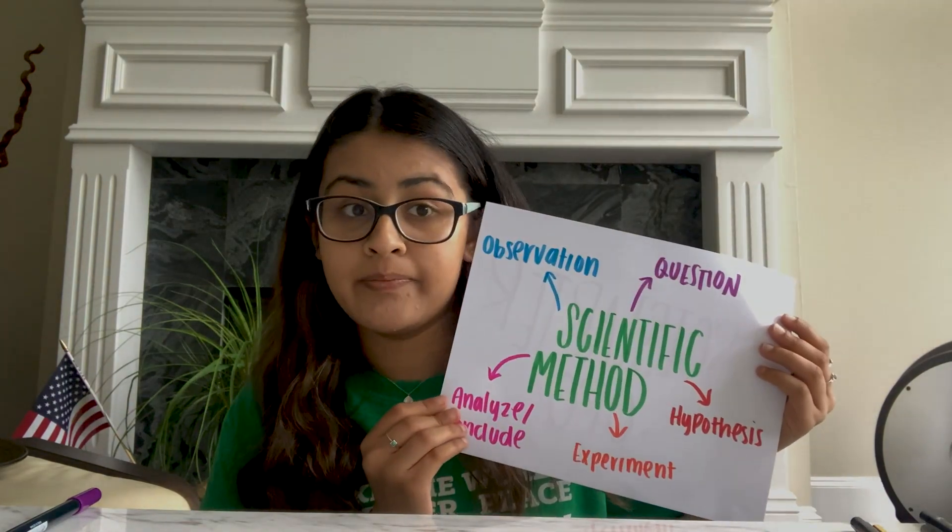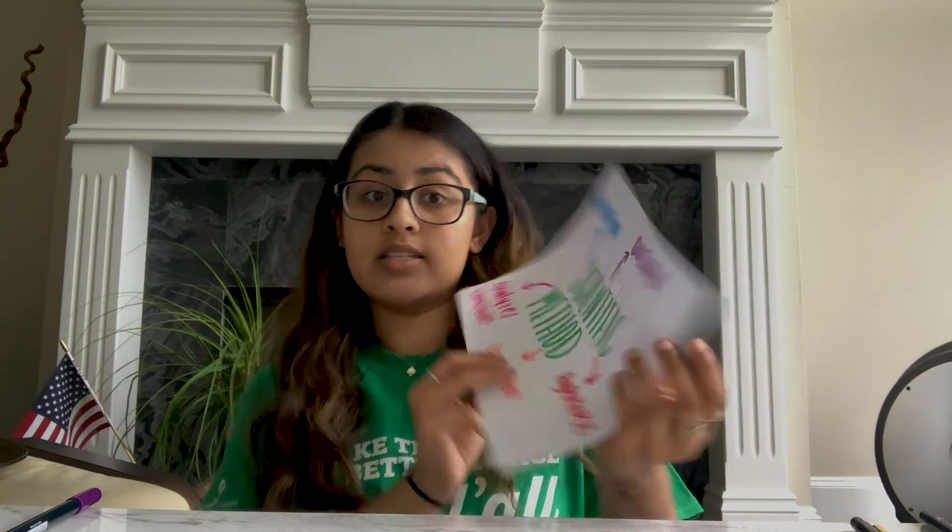Scientists study nature and conduct research to better understand how it works. They use what they learn to create solutions to help people, animals, and the environment. To learn new things and do research, scientists use a process called the scientific method. Today, you'll use this same process to find out how you can help real-life scientists learn more about the world. As scientists collect data, they ask questions about their observations. Forming scientific questions is another important step in the scientific method.